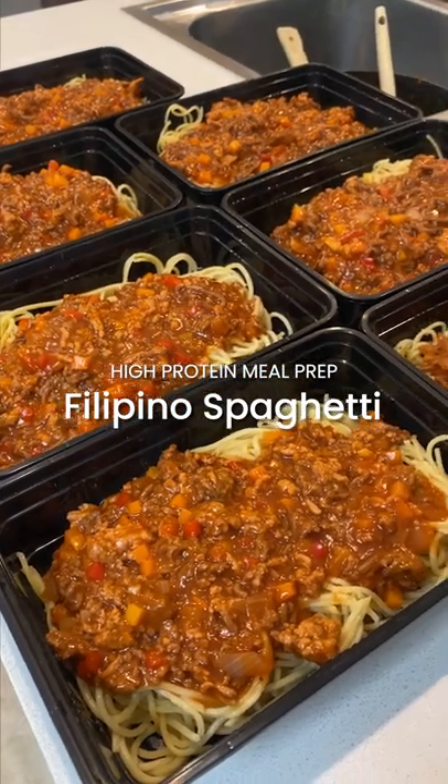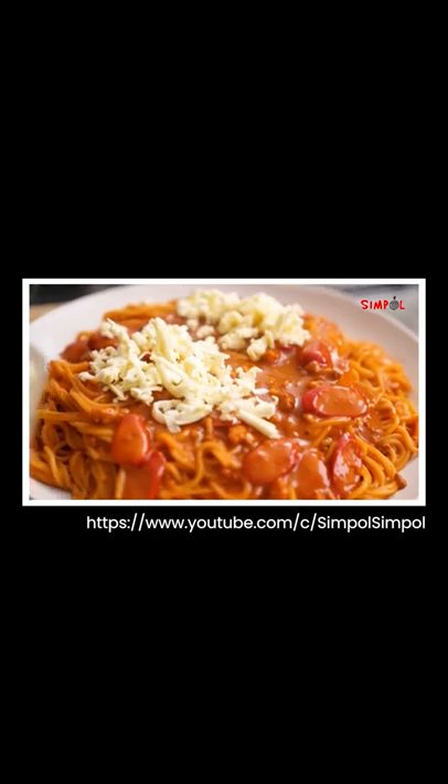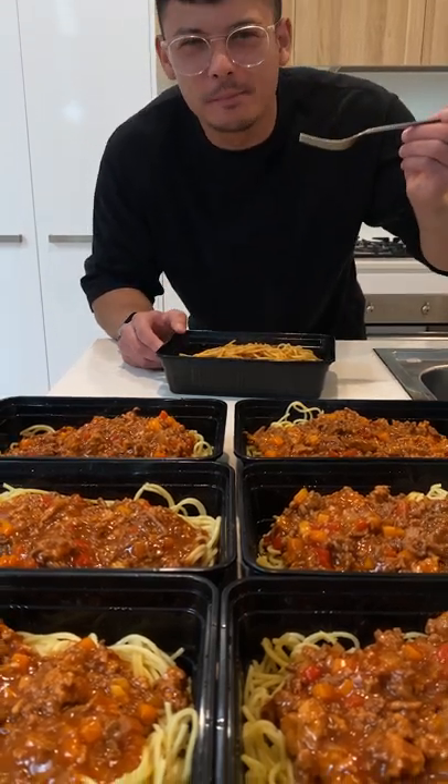High protein, low fat Filipino spaghetti meal prep. If you haven't tried Filipino spaghetti before, it's essentially just a sweet, savory and cheesy meat sauce that's usually mixed with red hot dogs. But we didn't add these because we wanted to keep it low fat.